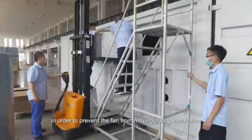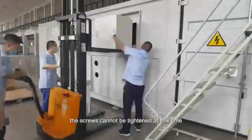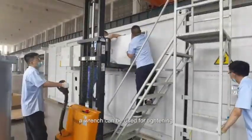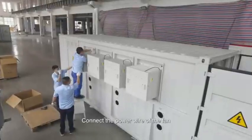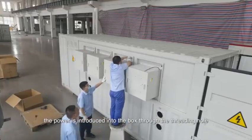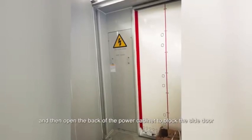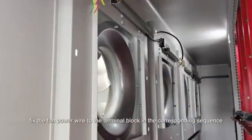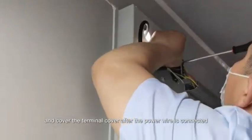Note: in order to prevent the fan from moving during installation, the screws cannot be tightened at this time. After all the screws are fixed, a wrench can be used for tightening. Connect the power wire of the fan. After the fan is fixed, the power is introduced into the box through the threading hole. Then open the back of the power cabinet side door. Fix the fan power wire to the terminal block in the corresponding sequence, and cover the terminal cover after the power wire is connected.